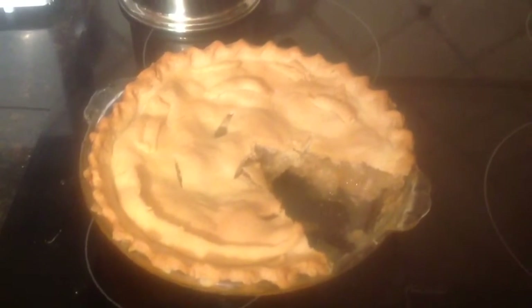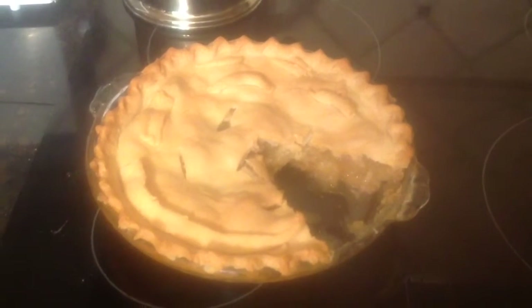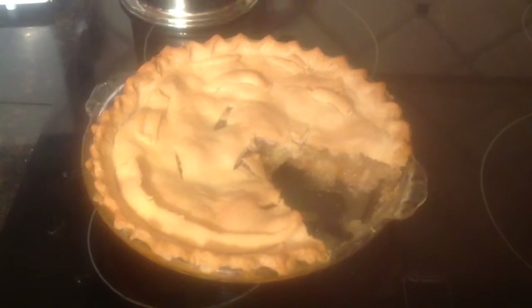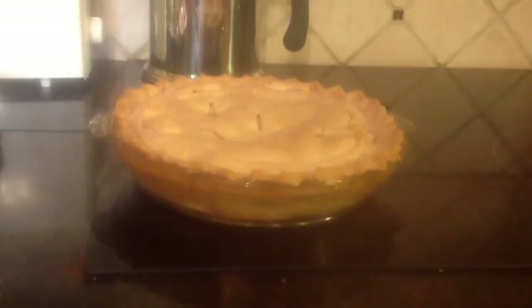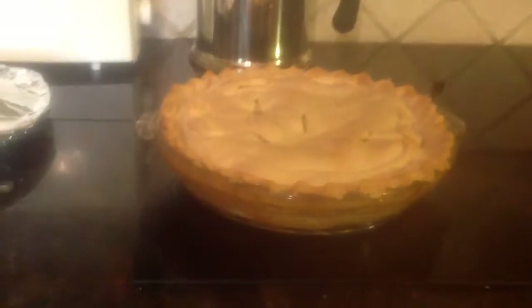You might want to place the pie dish on a cookie sheet lined with foil — just helps for easy cleanup. Enjoy. Bake it for 40 to 45 minutes.